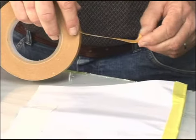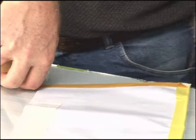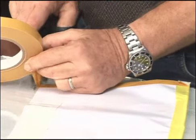First, you have to lay down the tape, then fold the hem, which is not easy to do on a long banner. If you don't get it just right, you have to pull it back and start all over.